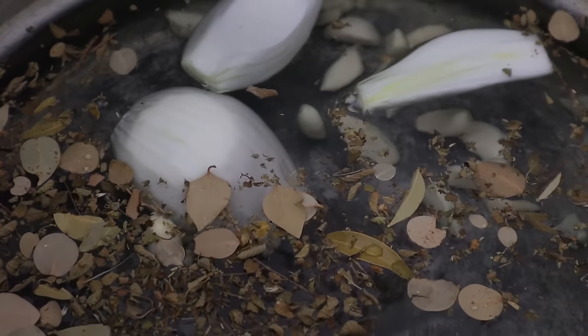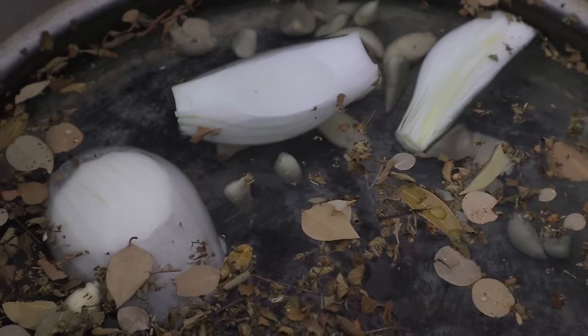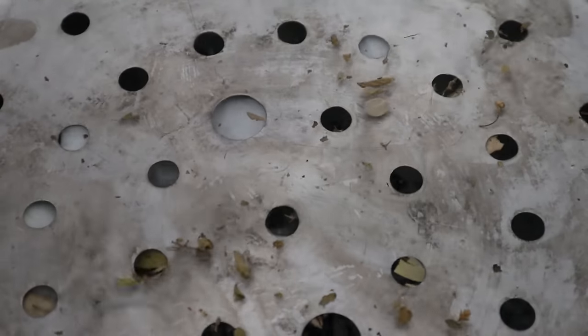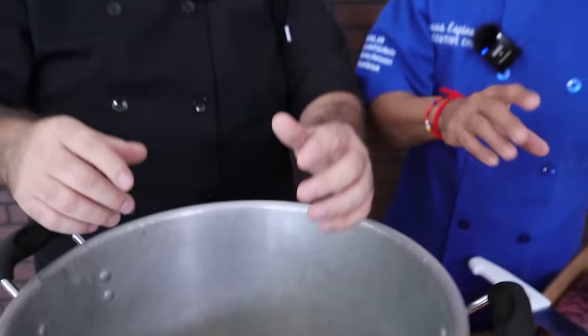También vamos a ponerle la pimienta arriba, así, todo sobre la carne. Vamos a ponerle aquí la tapa. La perfumada del agua para que sepa rico.